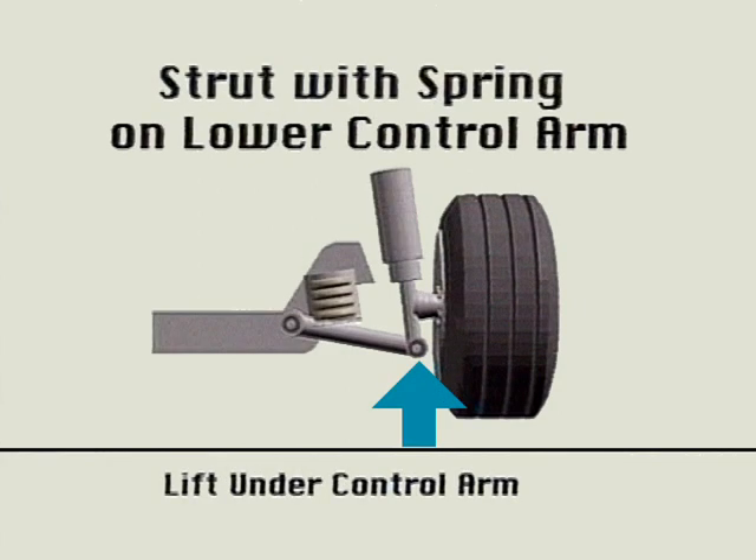However, with the spring on the lower control arm of a modified strut, you must place your jack stand under the control arm. This will free up the ball joint so you can detect excessive wear.